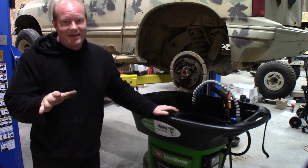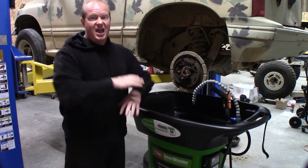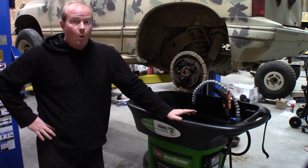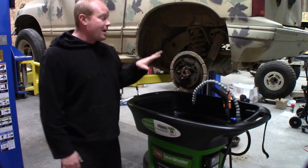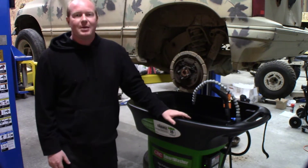We've all worked with those guys who get a set of drum brakes, take the air hose, and blow all that nastiness all over the shop — then you're breathing it in for the next hour. Or you're like me, going through multiple cans of brake clean trying to clean out the drum brakes with all the extra grease and dirt and grime in there.